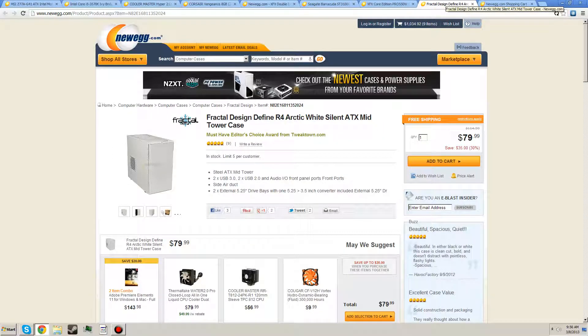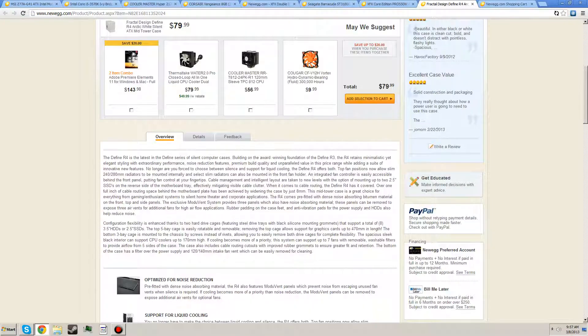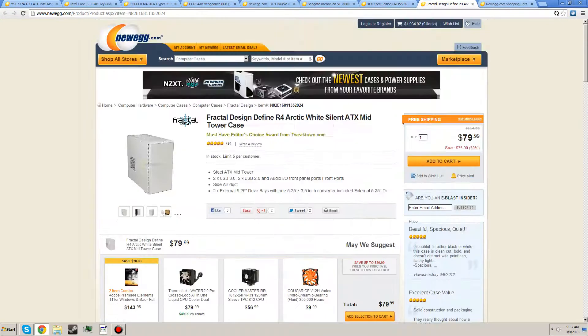To throw all this stuff in, we've got the Fractal Design Define R4 Arctic White Silent ATX Mid-Tower Case. It's a great case — if you don't like white, get a different one, but it is a great quality case. Fractal Design makes great cases; they're usually on the more expensive side, but definitely worth it if you like this one.